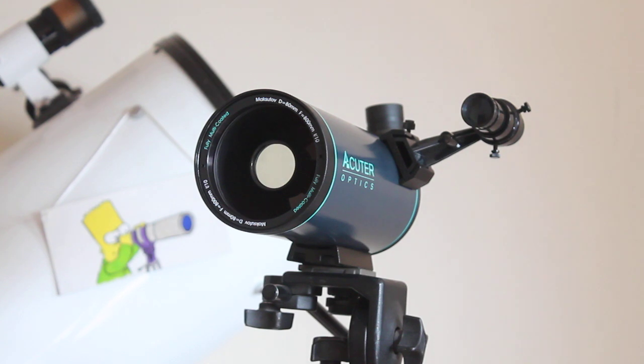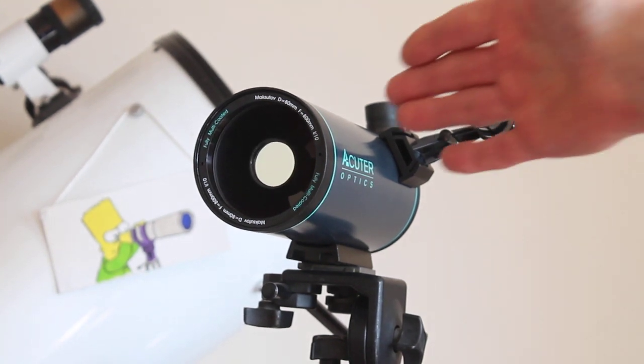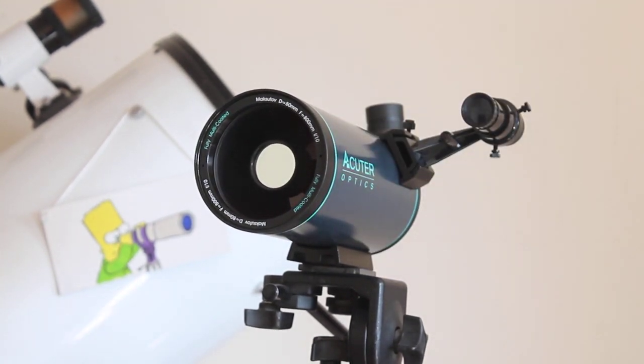That makes it ideal for looking at the moon and double stars in particular, and the brighter planets. But also because it has an erect image and left-right corrected orientation, you can use it for longer distance terrestrial use. Be aware that it's quite an exposed lens element at the front, so you may want to invest in a dust cover.